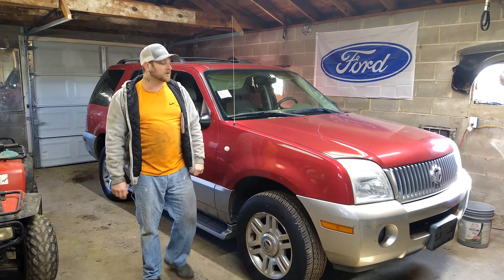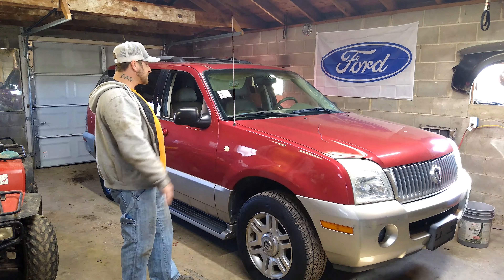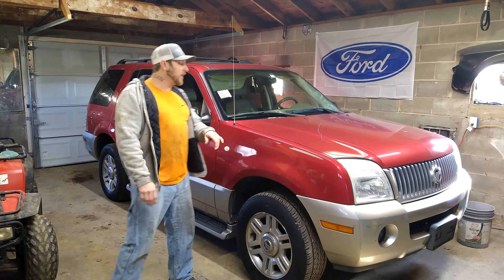Hey guys, it's Chris here with Prestige Auto. Today we've got this '03 Mountaineer in the garage. Apparently somebody got really mad and has keyed this thing all the way down the side.